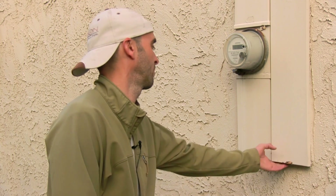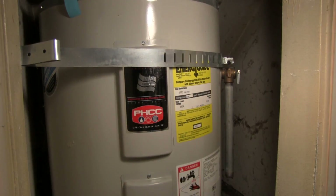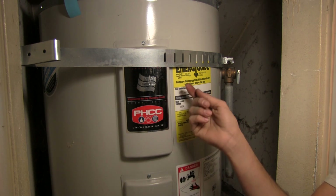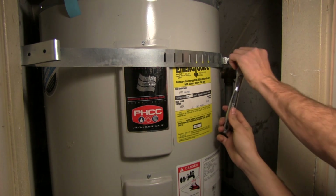The first step is to simply turn off the power to the water heater. Here we have the water heater, and before we do anything else, we want to make sure there's no power going to it, which means we're going to have to get through this panel here. In my case, I have strapping blocking my access to the panel, so I'm going to have to take the strap off as well.